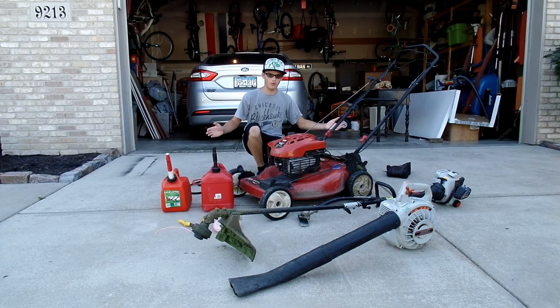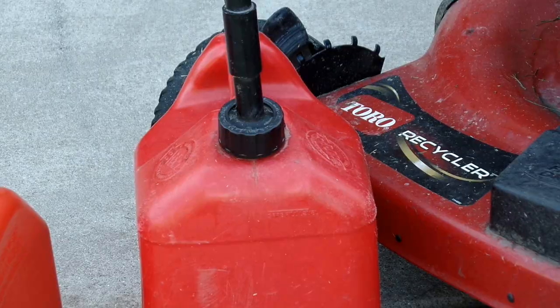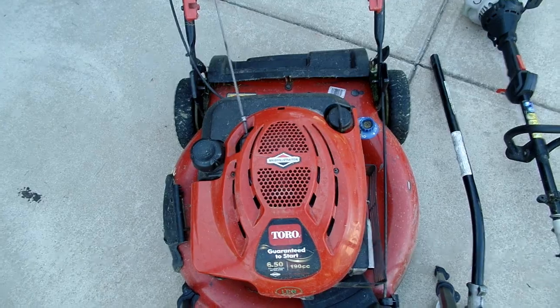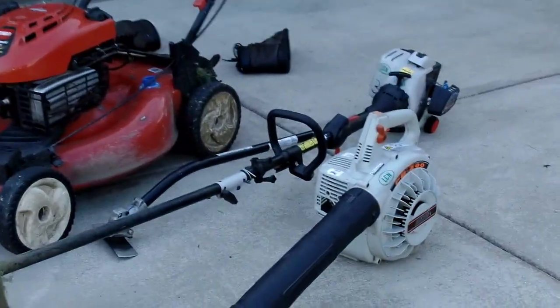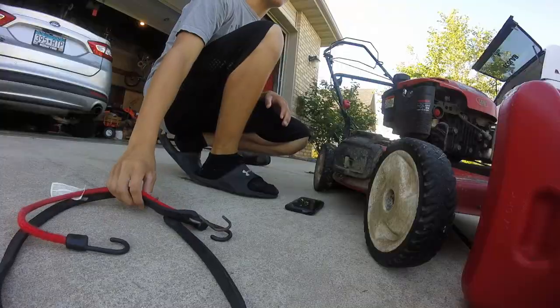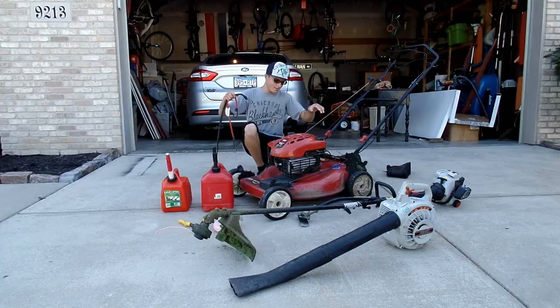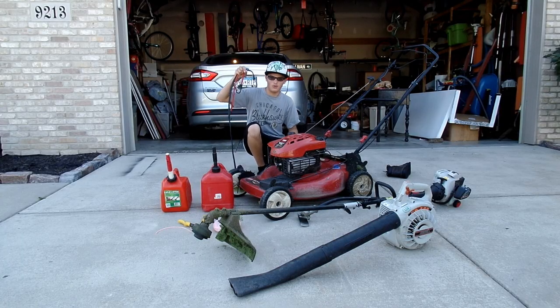This is my lawn equipment, and now we need to think of a way to strap all these together. I've already thought of that so you don't have to, and the way we're gonna do it is we're gonna use bungee cords. How are you gonna get all this stuff together into one with just bungee cords? Well, just watch carefully.